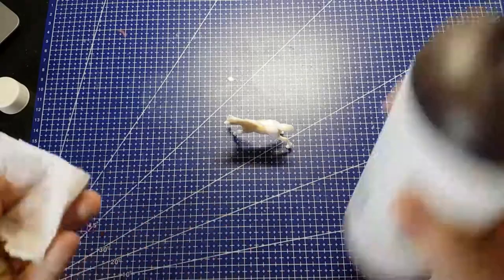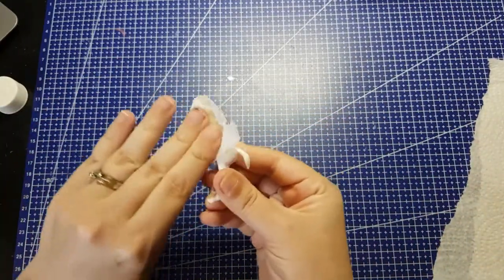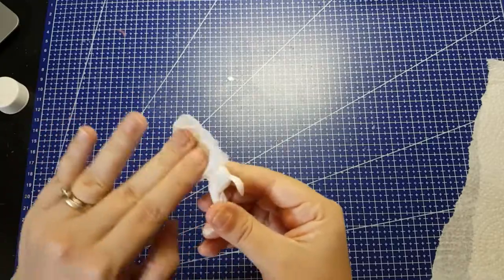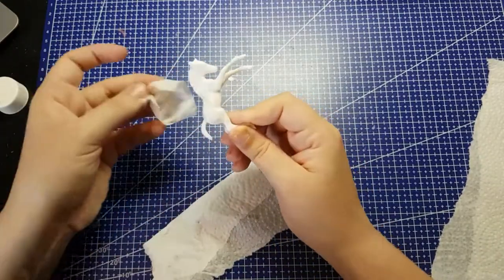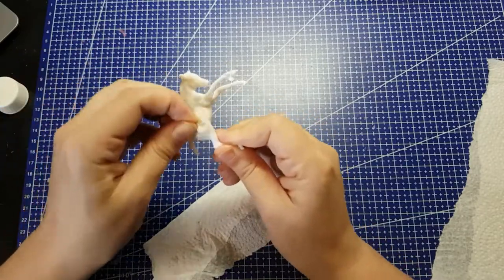So here we go, cleaning them off. I tried to just clean them off with the rubbing alcohol first, and it wasn't getting through, so then I went in with a colorless blender. I used a cheap Touch New blender instead of a Winsor & Newton or any of those more expensive brands, just because I don't want to waste a good thing on an experiment.